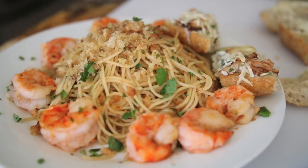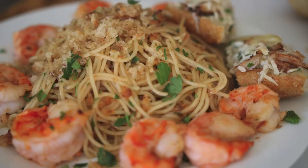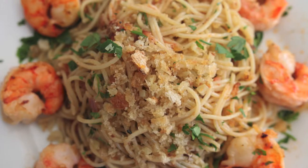Hi everyone! Today on Cravings Food Adventures we are going into your pantry and your freezer to make a delicious recipe by Gordon Ramsay. This is a sardine and shrimp pasta.